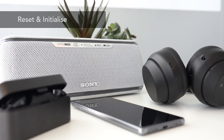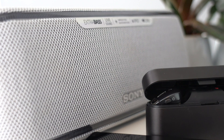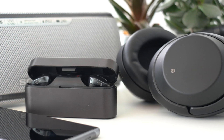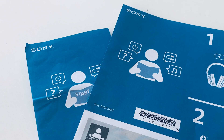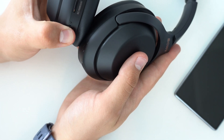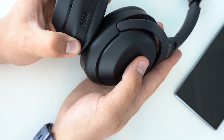Reset and initialize your Bluetooth device. Headphones, soundbars, wireless speakers and other products have a reset function, which you can find explained in the help guide or instruction manual. You can consult these on the product page of the Sony support website. Every manual contains a separate section on resetting and initializing. Try reset first, then initialize. Initializing will restore factory conditions, so your device will automatically go into pairing mode once it's powered on. This is a bit of a last resort, but it's a very effective one.